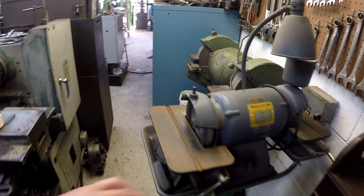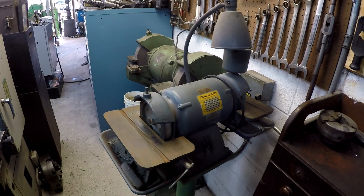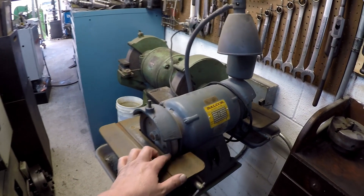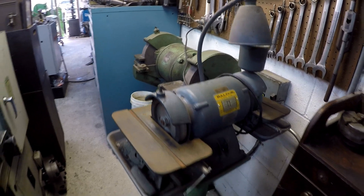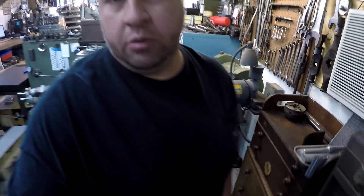Over here I've got my Baldor carbide grinder. I already had a diamond wheel mounted on one side of it, and I'm using it to touch up those carbide scraper blades. I really would like to pick up one of those other grinders like I showed in my scraping video — the one made by AccuFinish, I think it is. So I've just got to keep my eyes out on eBay and that kind of stuff for grinders to come up, and maybe I can pick up one of those to add to the inventory around here.